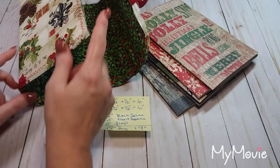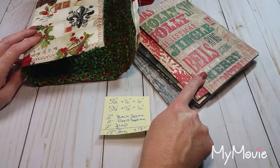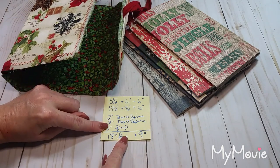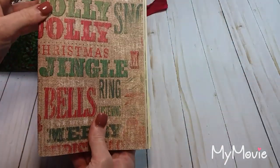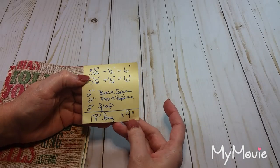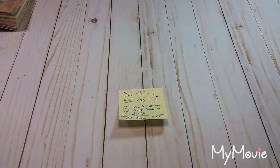I'm going to account for about six inches of space on the front, and six inches on the back. This journal is going to be very chunky, so I'm going to account for two inches for the back spine, two inches for the front spine, and two inches for a flap. So two plus two plus two is six, along with six on the front and six on the back - that makes 18 inches total. My signatures are about eight to nine inches tall, and I want a little room on the top and bottom, so I'm going to make mine nine inches tall.